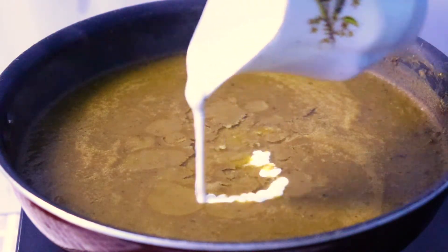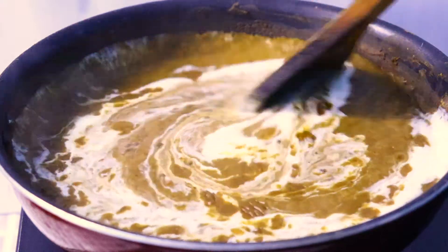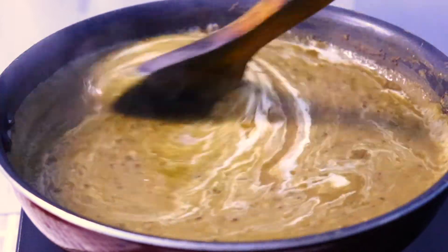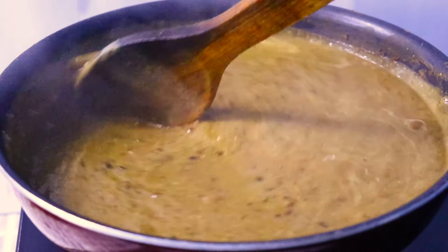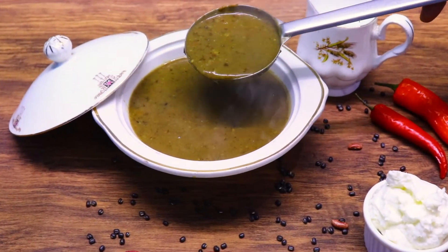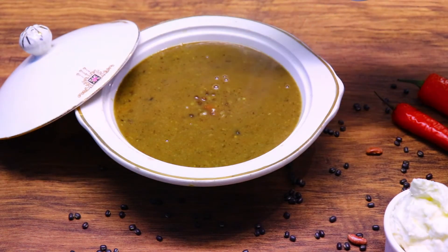Now add fresh cream, making sure that the flame is off so that the cream does not split. So there we have it — Chef Singh's Dal Makhni at home.